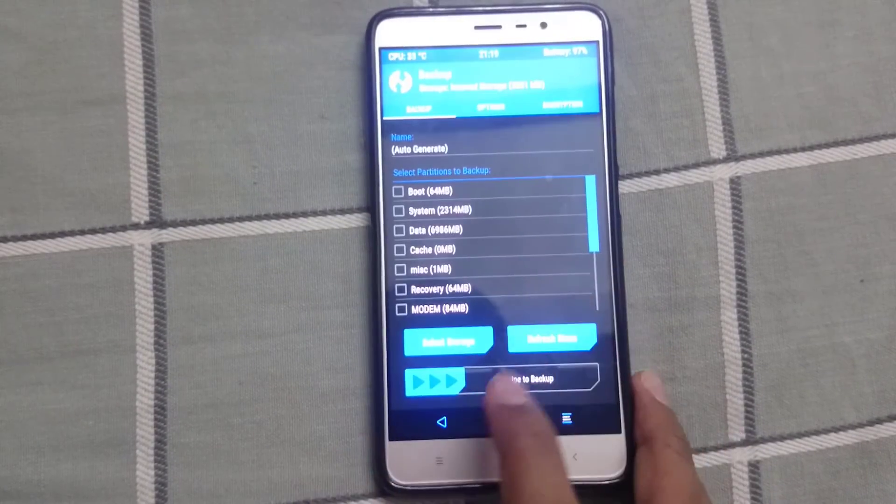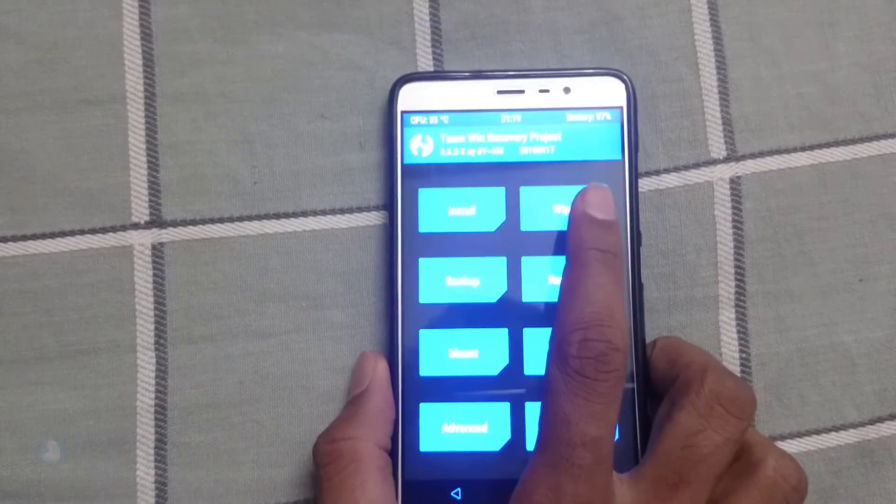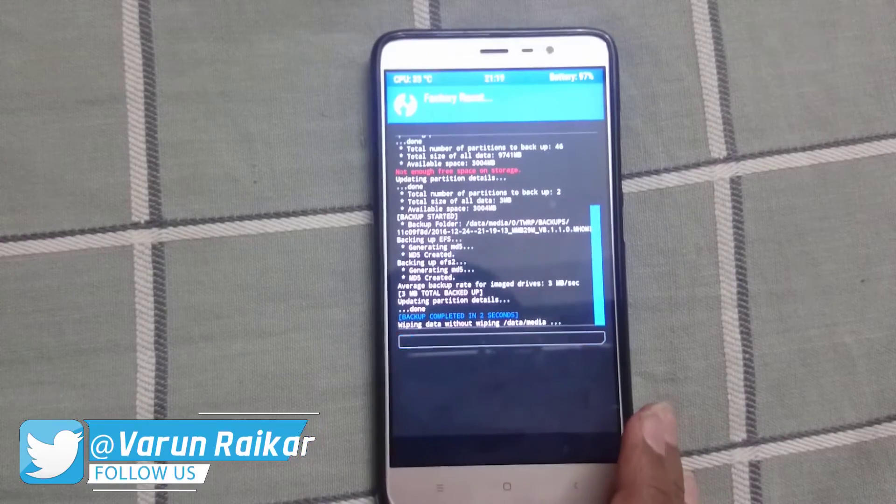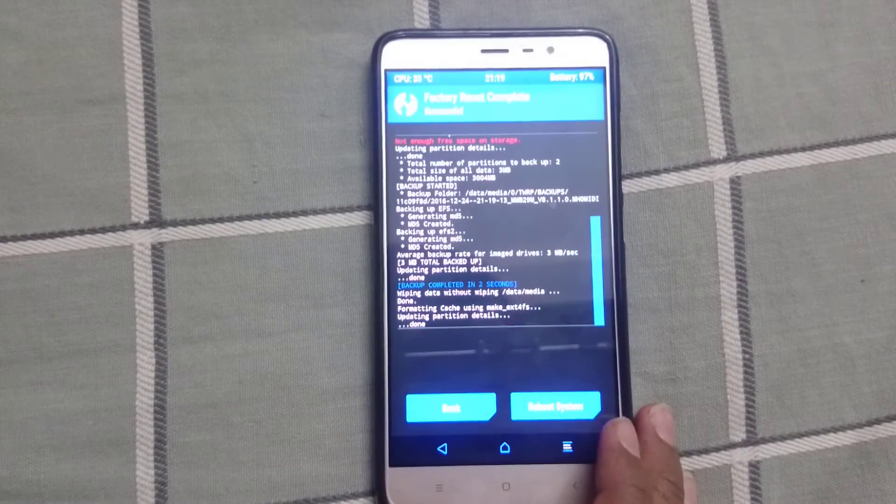Now come back and go to Wipe and swipe to factory reset. Or you can also go to Advanced and select everything except internal storage and external storage.